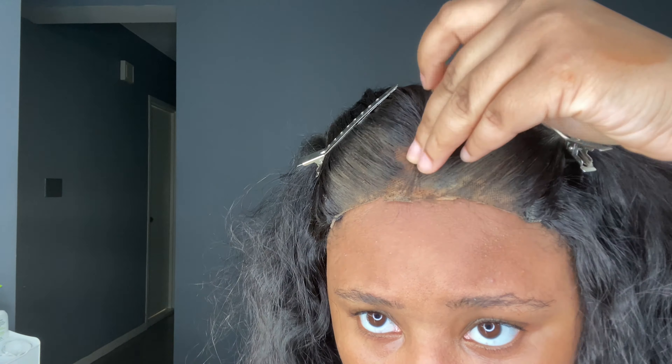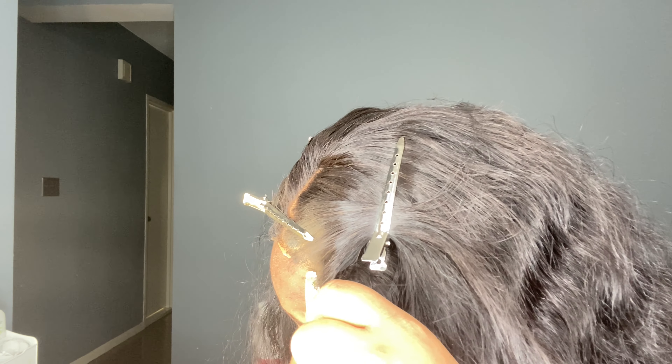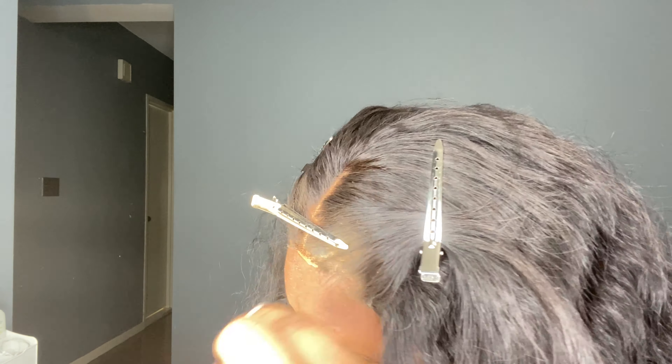A quick tip: when doing the front of your closure, you don't want to cut the lace in a straight line — you want to do jagged or wavy movements so the lace won't look so straight and wig-like. That's what I'm trying to fix, but I already cut too much lace before so it kind of looks off, but in my mind I'm thinking it's helping.